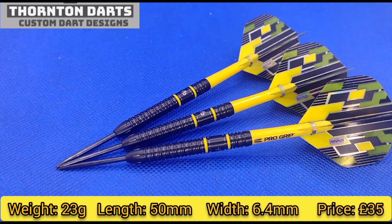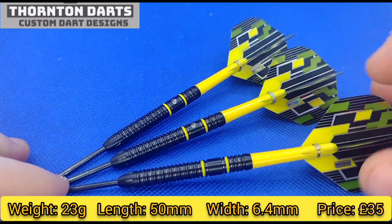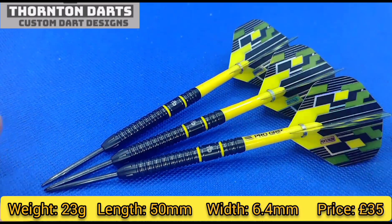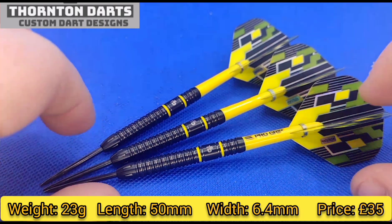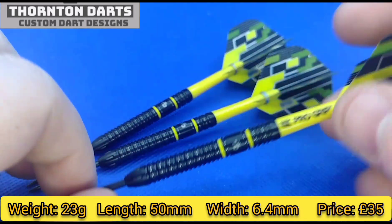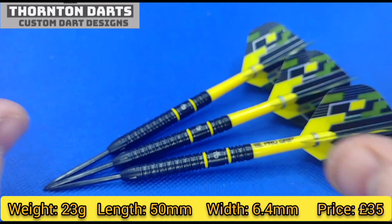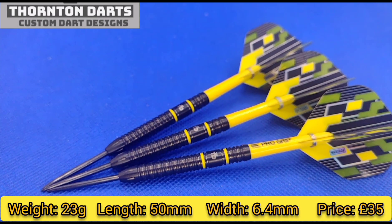I'm not sure where they were manufactured but if you want me to find out I can ask. They are £35 — that's how much he's selling them for, not including postage. At the moment they are out of stock; I don't know whether he's going to get more in. Overall, cracking design — they look visually appealing, especially when they're in the board with the Oche setup. You can see them very well, which is what a lot of us as players look for.